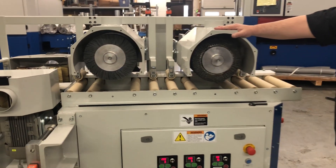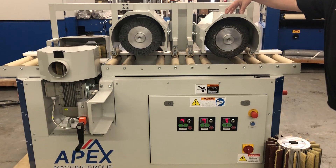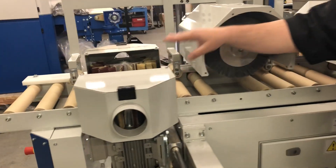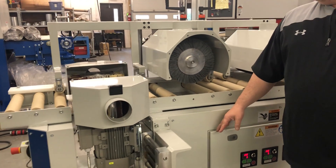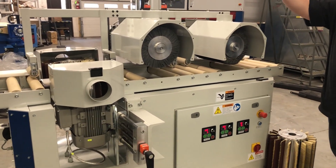We have these in a variety of configurations. We can do top heads, we can do side heads. We can have a machine with more heads below to do all four sides in a single pass. This machine is set up for top, right, and left.